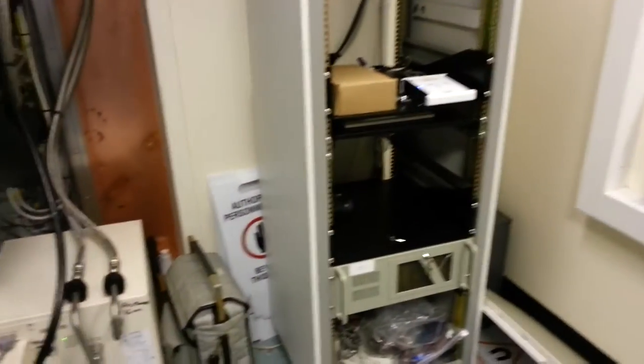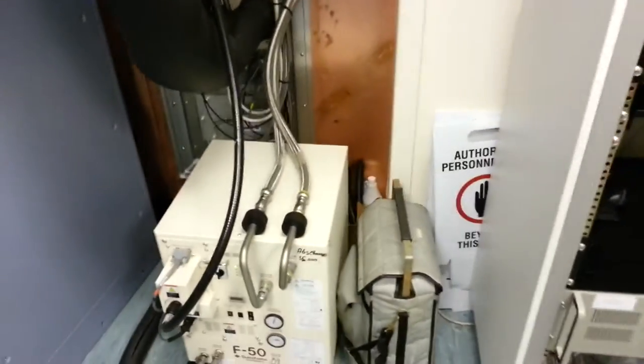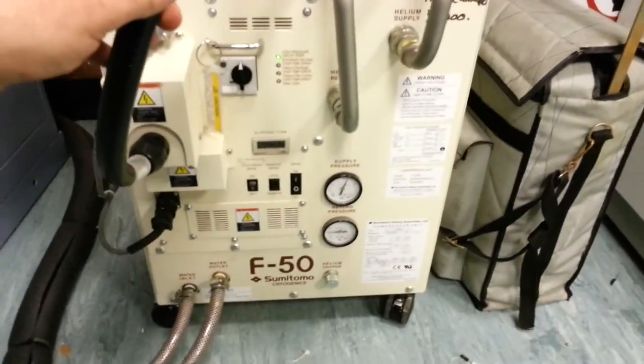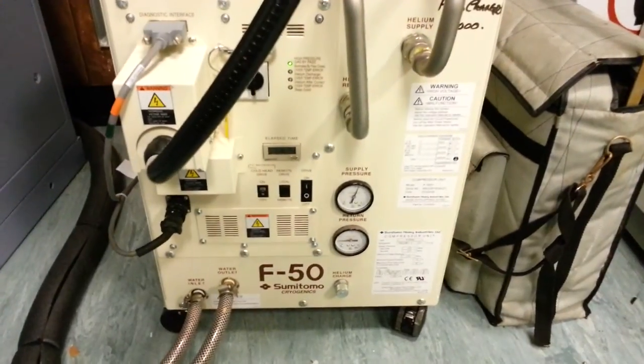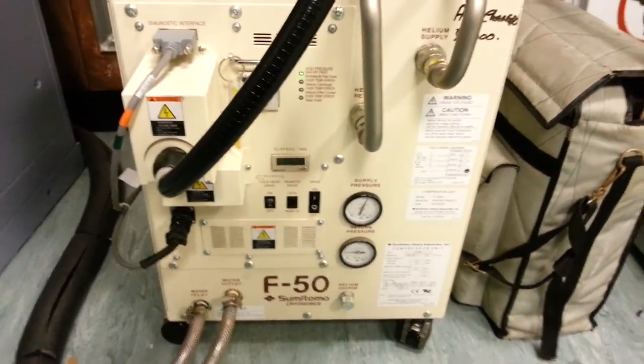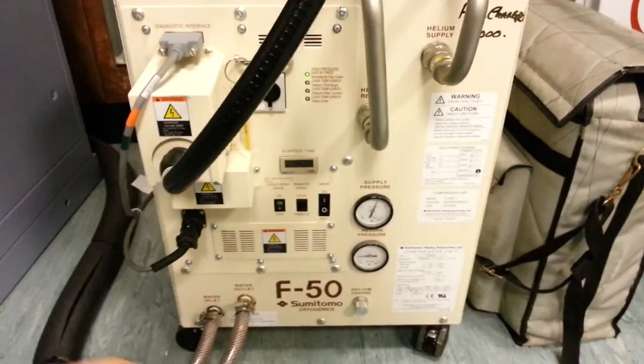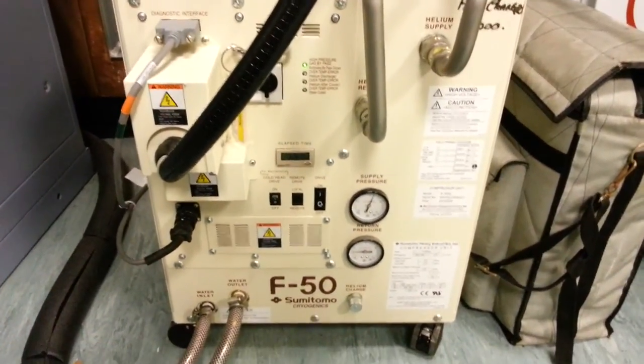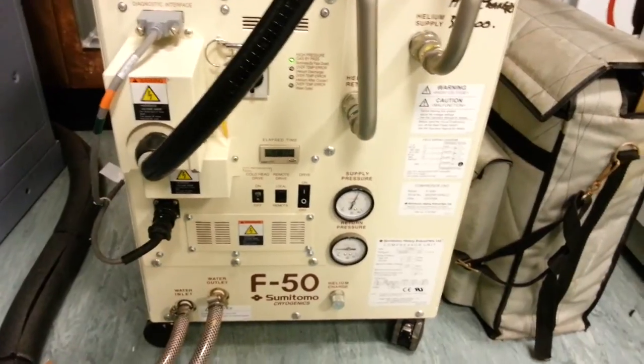I'm sorry about the noise but there's a lot of equipment in here. We're looking at this — this here is a helium compressor which is part of a Gifford-McMahon refrigerator. It's a fairly standard scroll compressor, about 10 or 12 horsepower I think.